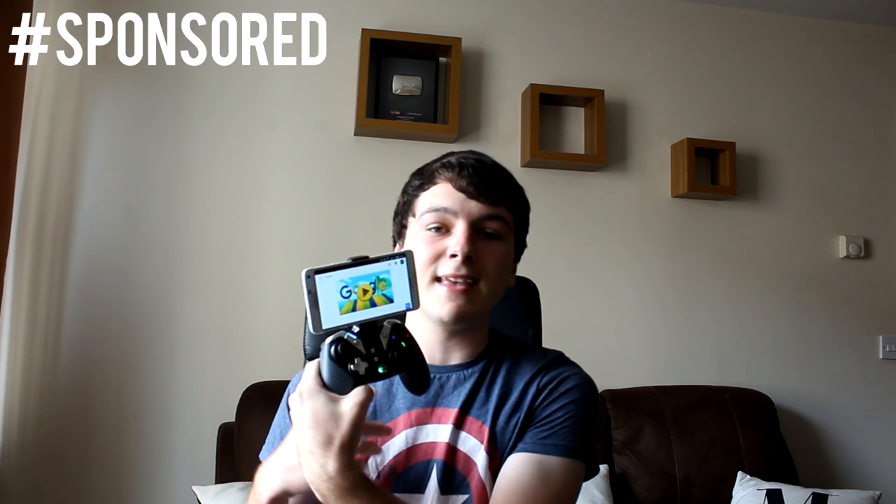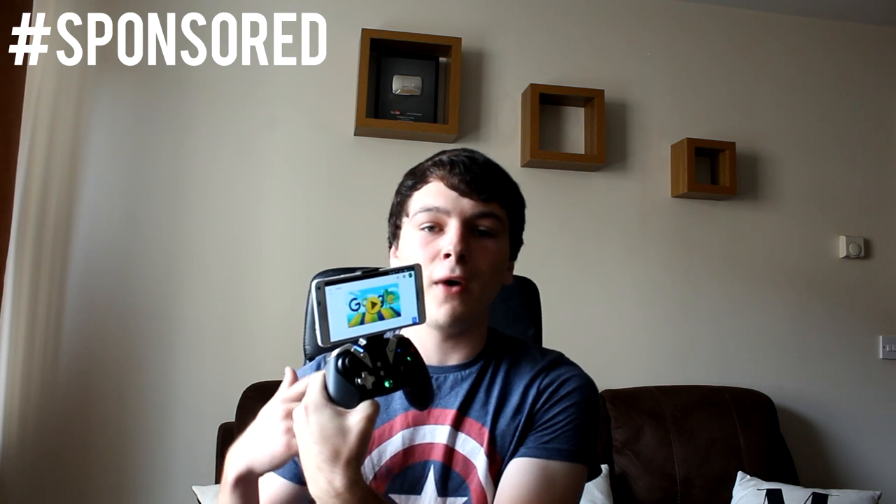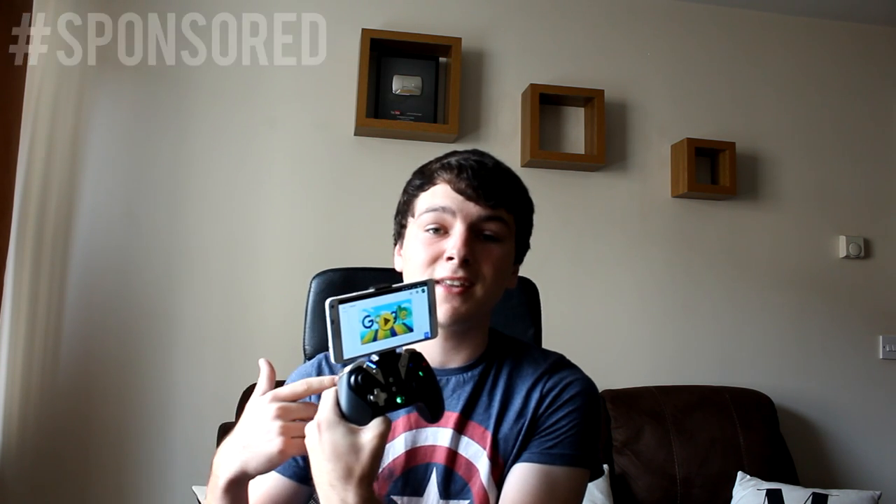But you can bypass all of that by using a mobile phone controller. This one right here is the GameSir G4S. They actually sent this out to me yesterday and I am now going to be using that in today's video. Now I have tested this out for a few minutes and I have to say so far it is really, really awesome.